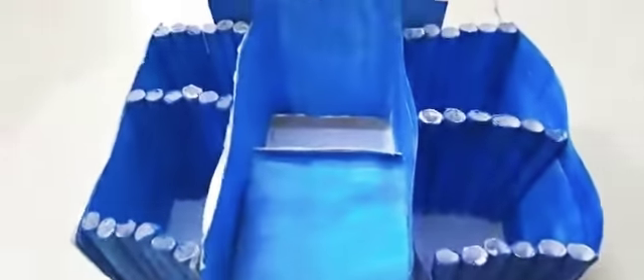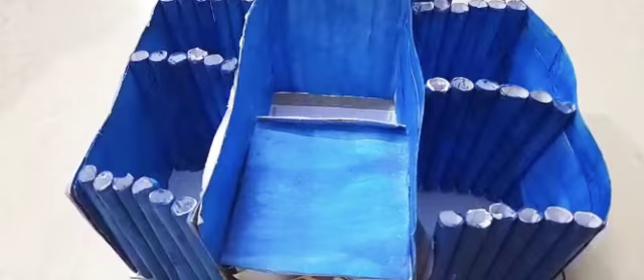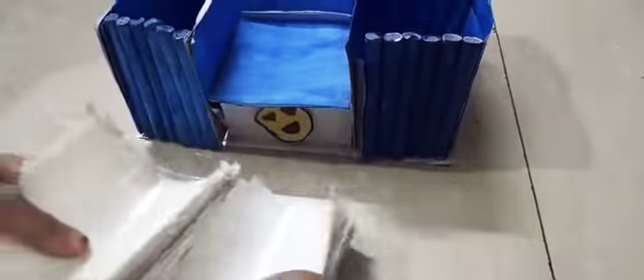I am going to tell you which stationery is going to be put in. First, we have handmade sticky notes. These are handmade sticky notes. So we have our sticky notes here.